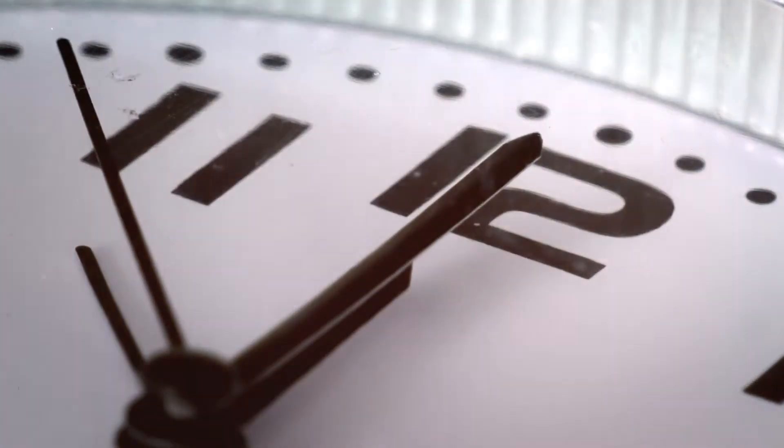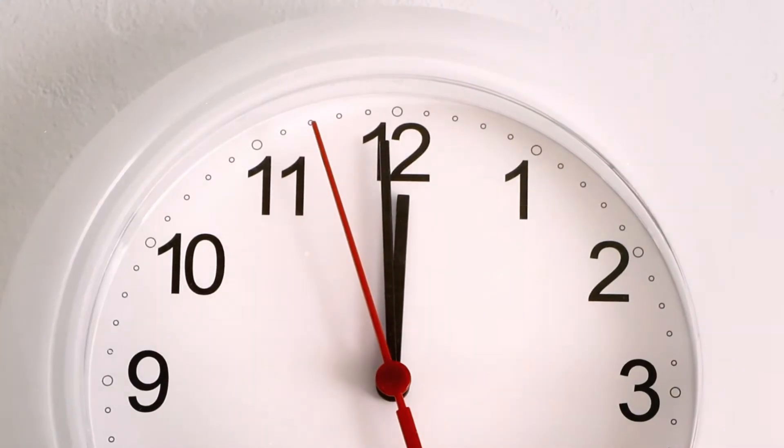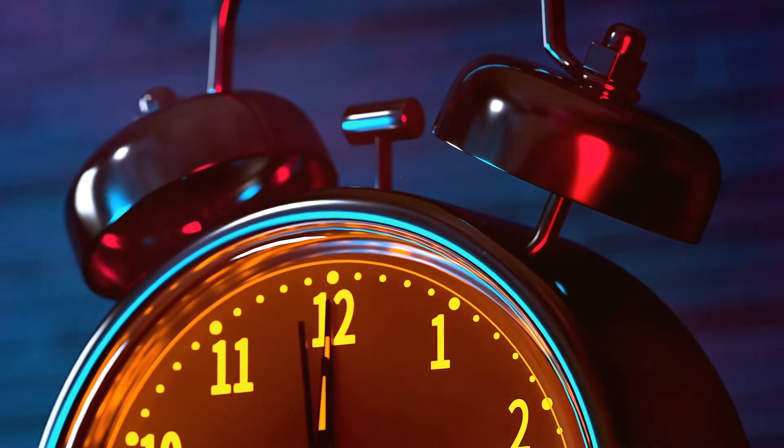The clock is ticking and there's no time to waste. If you signed up to vote by mail, return your ballot now.